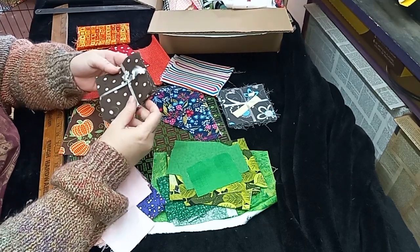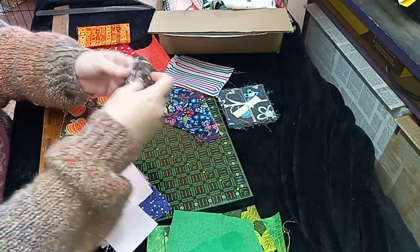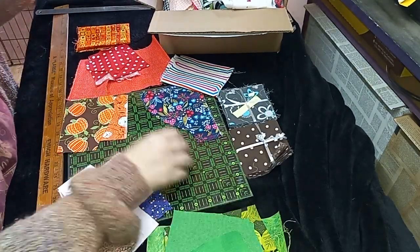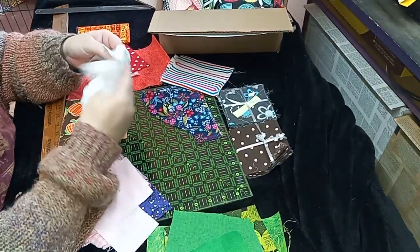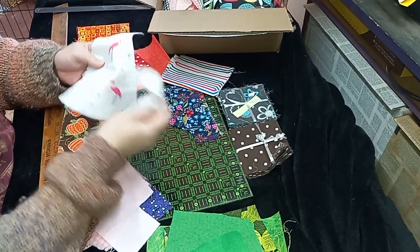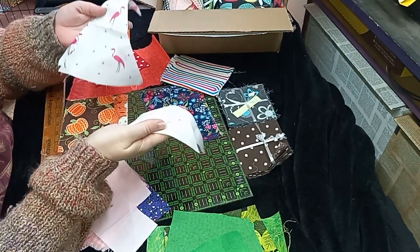Oh, this is super cute. I bet these are some more 4-inch squares — yep. So I have a bunch of 4-inch squares to play with now. This is some triangles, but I could easily fussy cut out some of these little pink flamingos for something.